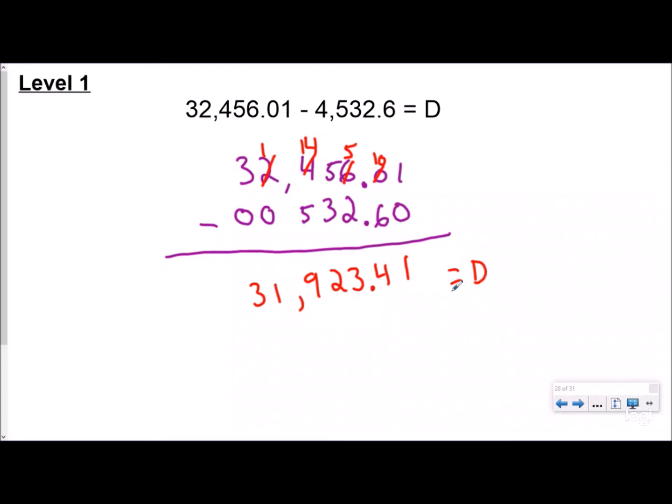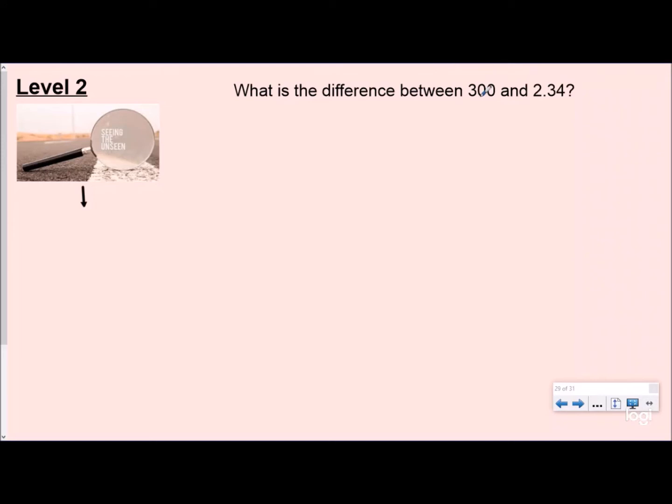Level one was pretty easy — both numbers had decimals. Now level two: what is the difference between 302 and 34 hundredths? Remember to always circle the word 'difference' because it means we're subtracting. The reason I call this level two is because it's very easy to fall into the trick of not lining up your place values — a lot of people would line up their digits, which they've been taught since first grade, but the problem is the place values don't match.